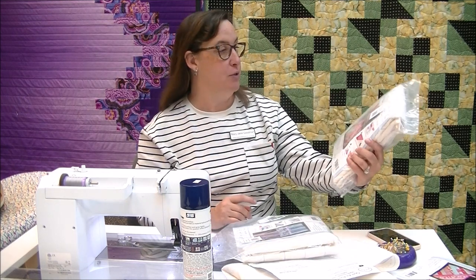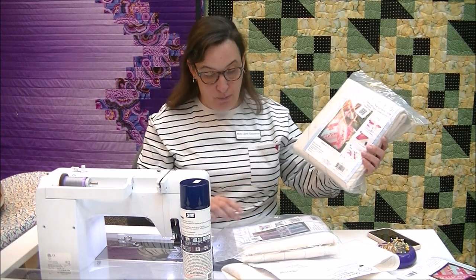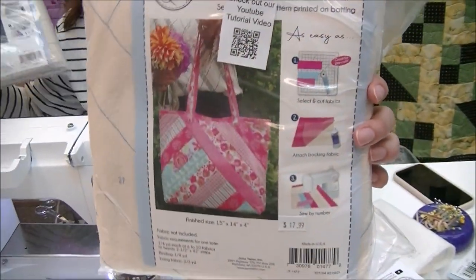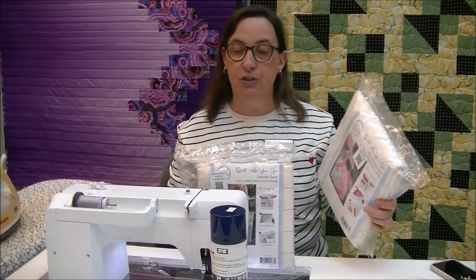Hi, this is Mary Jane from Hayes Sewing Machine Company in Wilmington, Delaware. As part of our video series, today I am going to do a June Taylor Quilt As You Go project. It is a tote bag. We have them in two styles: the Sophie tote and the Alexandra tote. Today I will be putting together the Alexandra tote, but any of the techniques we're talking about here can be used with any of the Quilt As You Go projects.